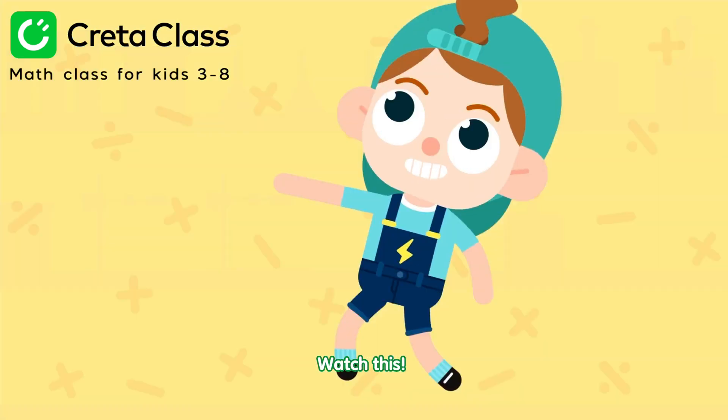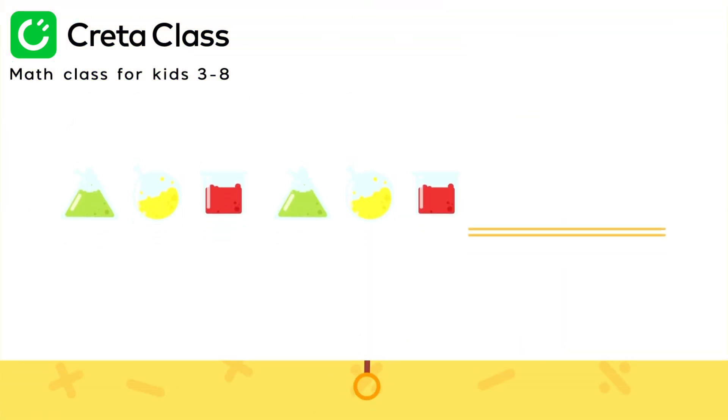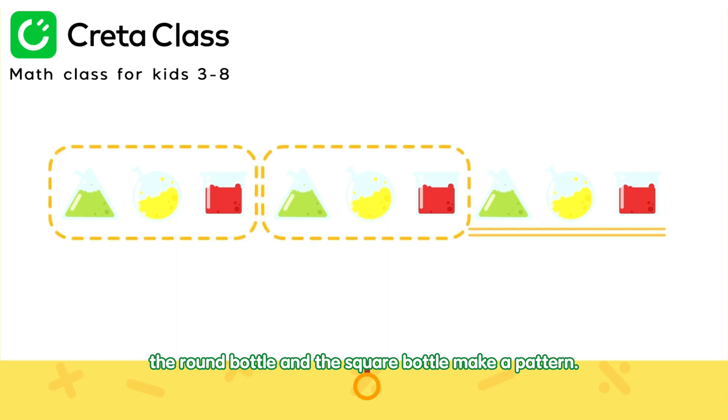Watch this! Which medicine bottle should come next? There is a rule here! Can you find it? The triangular bottle, the round bottle, and the square bottle make a pattern!